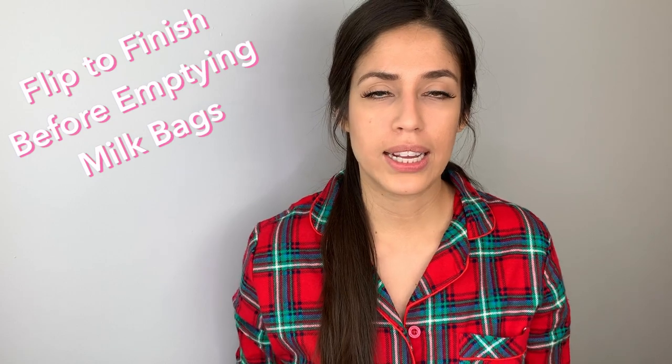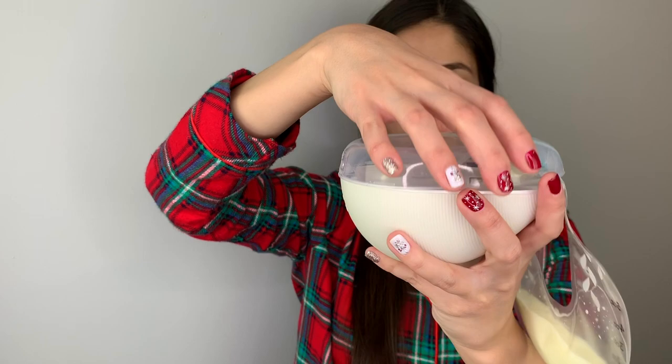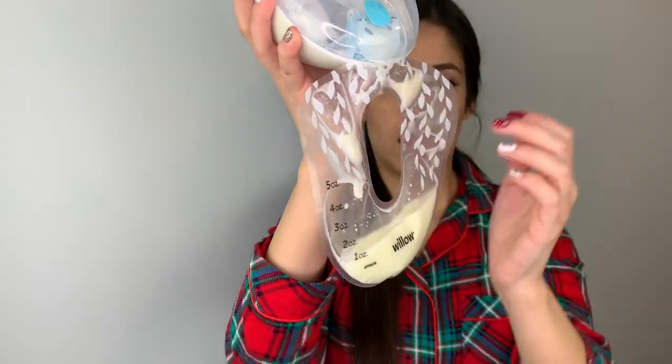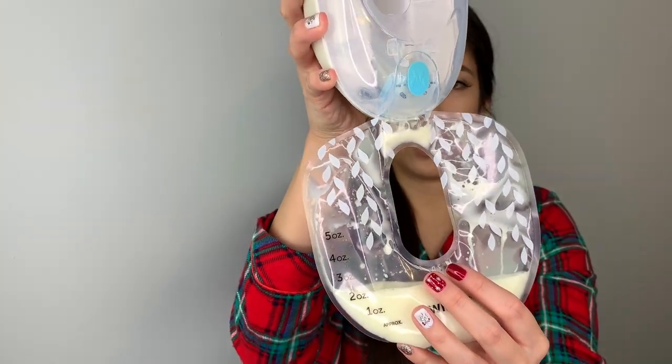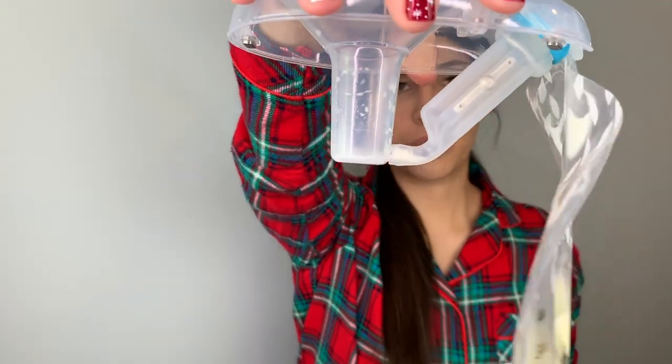Let me show what I mean about seeing the milk. Once you do the flip-to-finish — after detaching the pump from your breast and from the pump machine — you'll see milk left on the flange and the flex tube. Once you do the flip-to-finish like this, press the start button and you can see how much milk is inside the bag. Keep turning until there's no more milk left.